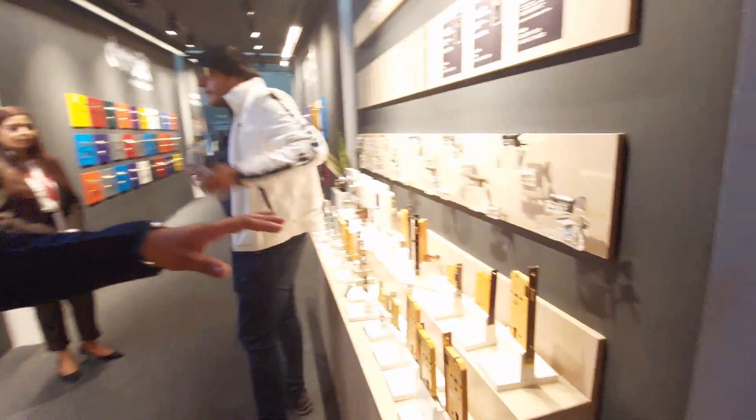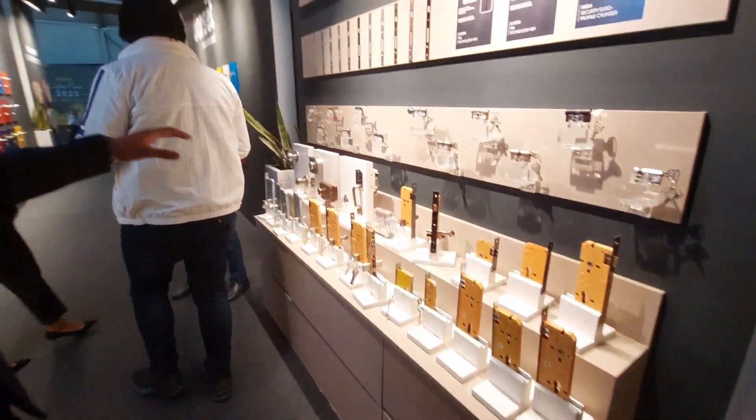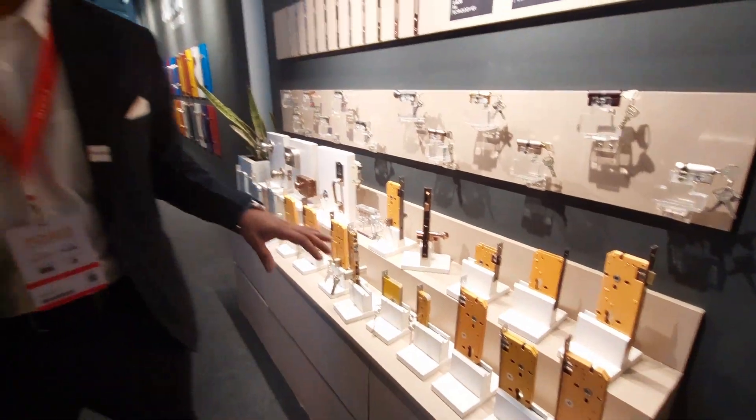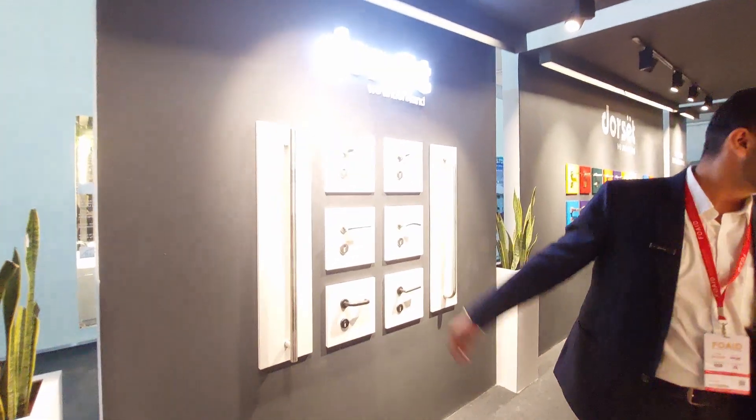Coming to the door hardware section, we have all kinds of mortise available. Dorset now has all fire-rated products. We have come up with a fire-rated solution — fire-rated handles in stainless steel and fire-rated mortise as well.